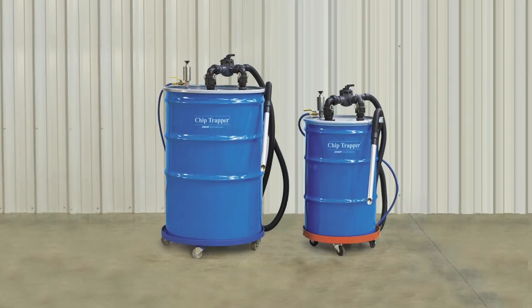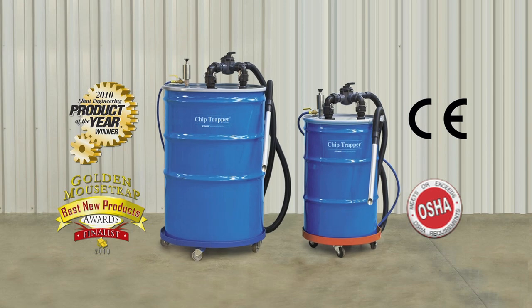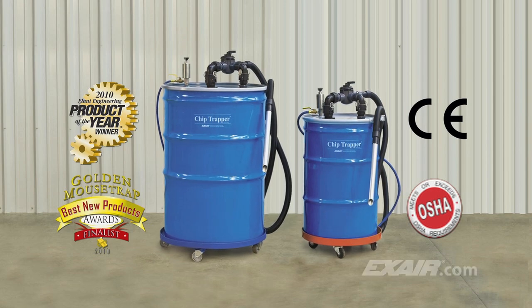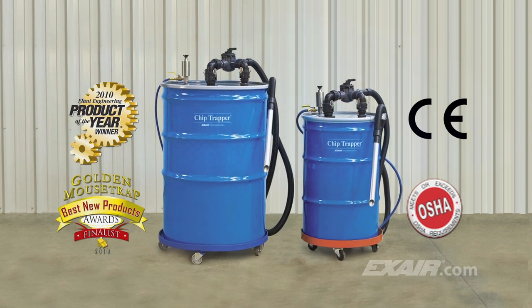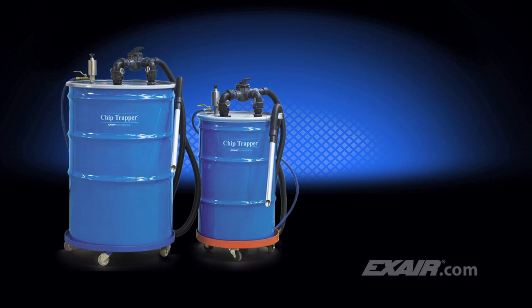Regular cleaning of your sumps with X-Air's Chip Trapper gets rid of these problems, along with the added benefits of extending the coolant life and getting rid of the smelly mess. It offers a fast, easy way to remove solids such as chips, swarf and shavings from used coolants and other liquids.